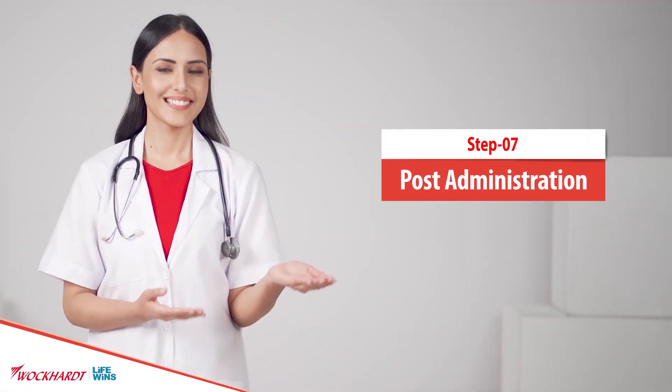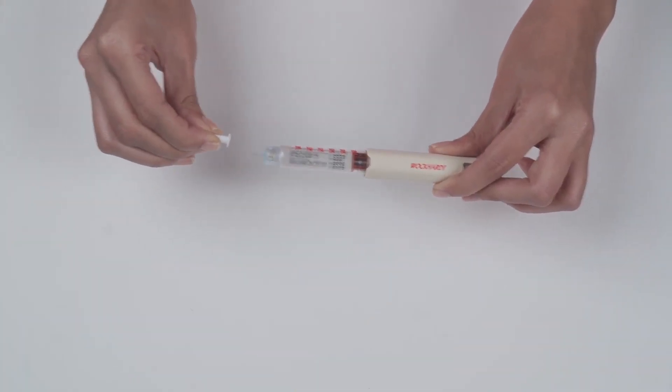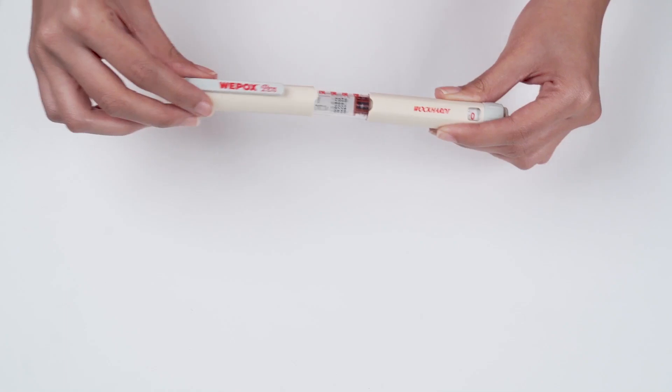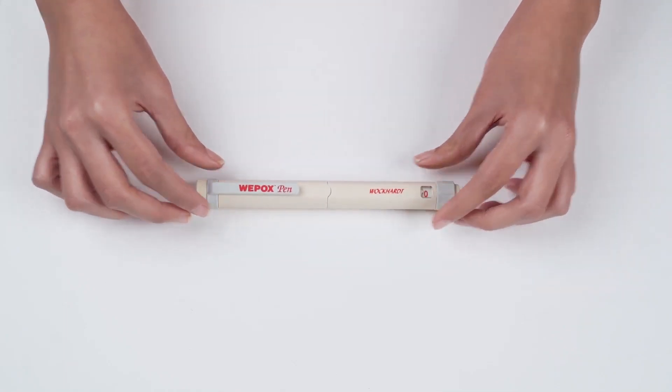Post-administration instructions: reattach the white outer protective needle cap and hold the cartridge holder while removing the needle. It is important to remove and dispose of the needle after every administration. After the dose is administered, cover the pen with the pen cap without removing the cartridge and store it in your refrigerator to maintain its temperature between 2 to 8 degrees Celsius.